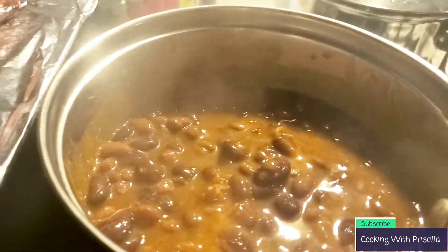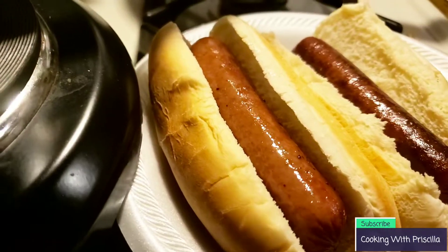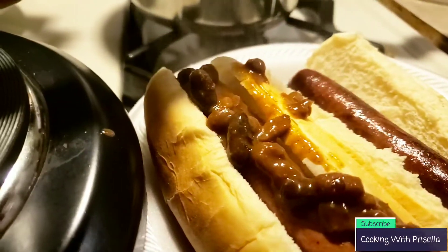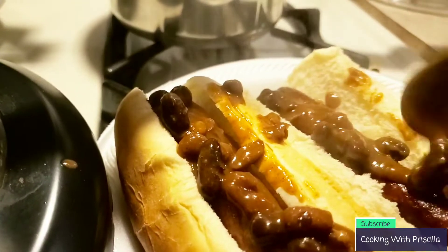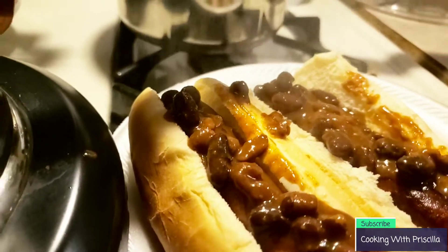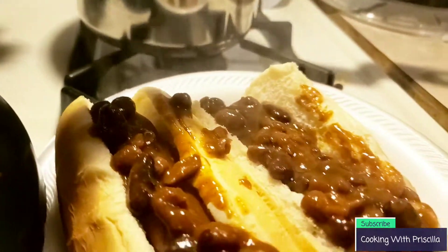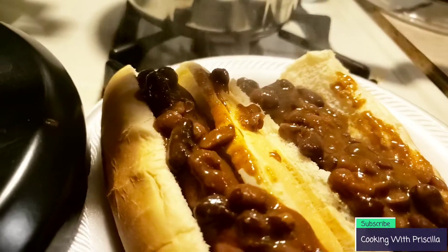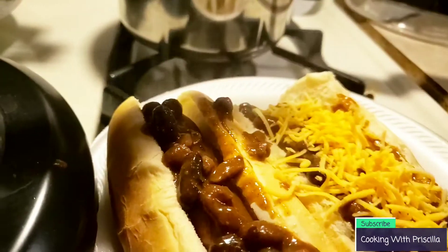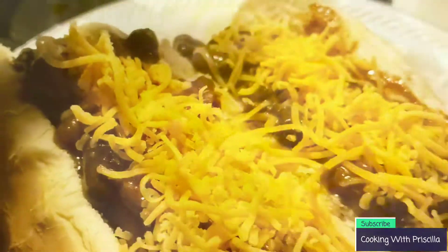I'm going to put the chili on top of the hot dogs as well as some cheese. Jayshon wants chili and cheese on his fries too, so I'm going to do that as well. This smells and looks amazing. I hope you guys try this recipe at home — your children will love it, your husband will love it, and you will absolutely love it as well. Let me grab some fries.